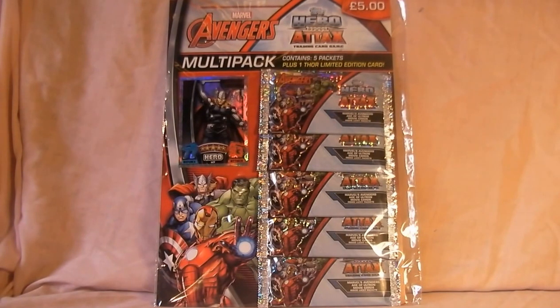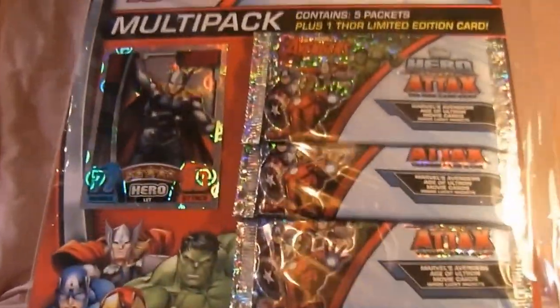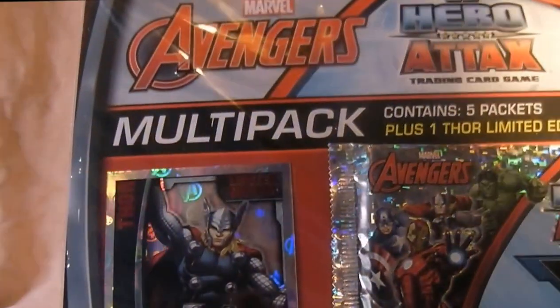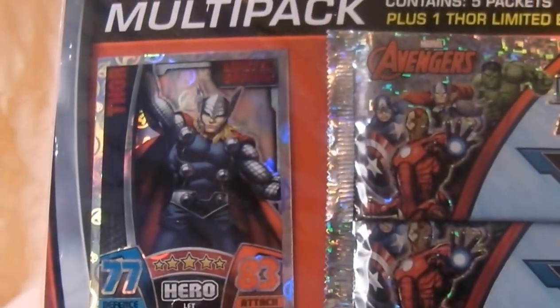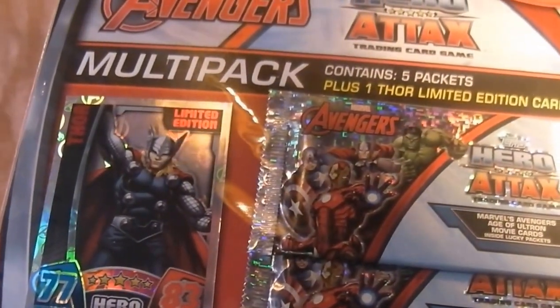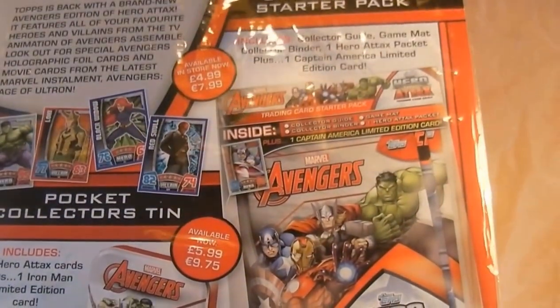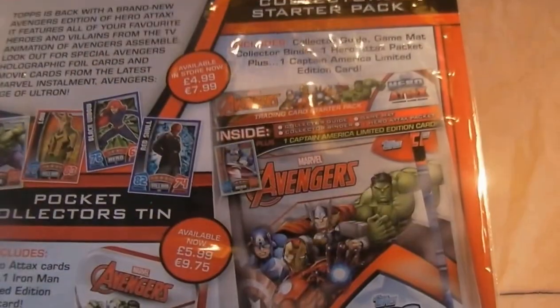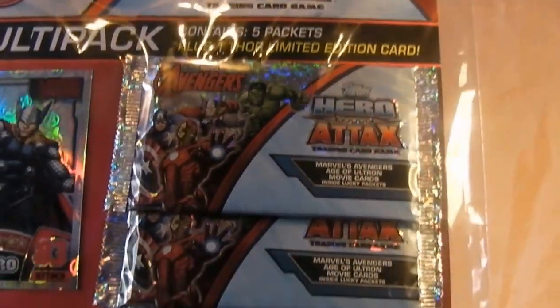That's in the UK. There was a multi-pack — I picked up five packs. You get five packs of cards plus the limited edition four cards — there it is, good job I found this. There's also a tin with another limited edition Iron Man card in there, so basically they're taking all your money. You can get a limited edition Iron Man card and it shows all the different stuff you can get.